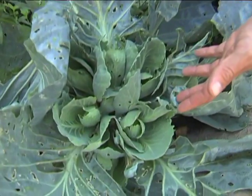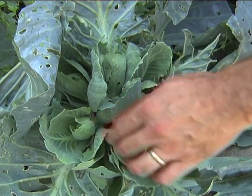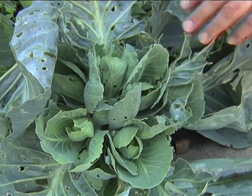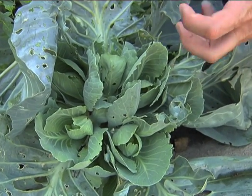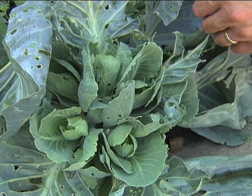You'll get between four to five heads — it can vary, a little more, a little less — starting up where the old head was. And as these grow they'll also form very nice little heads of cabbage that can be used for the same purpose that you use the larger head of cabbage.